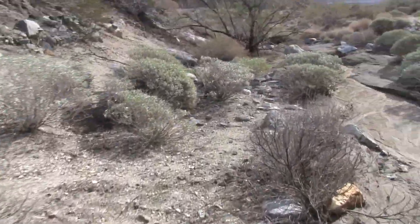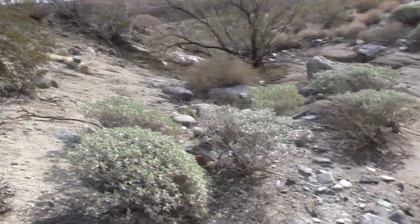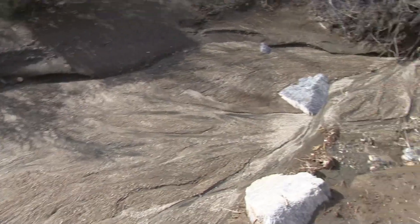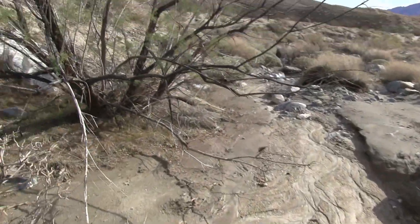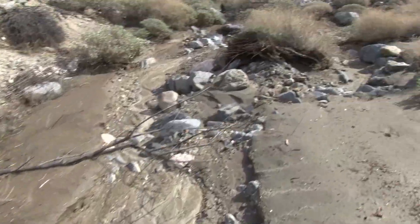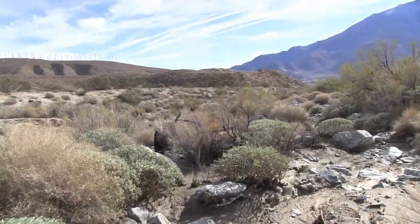Not seeing a lot of animals. It's very nice right there — look at that, that's a photo. Oh, it's a bird! Nice little kind of braided channels through there. All this water coming down from the mountain up there. Looks like we're going to run into another stream here, and I can see a dead car.